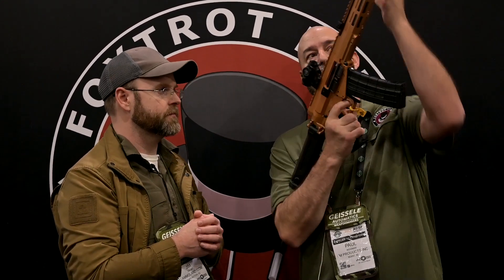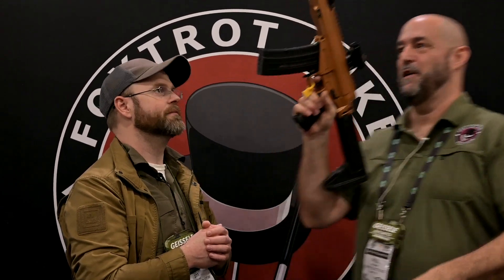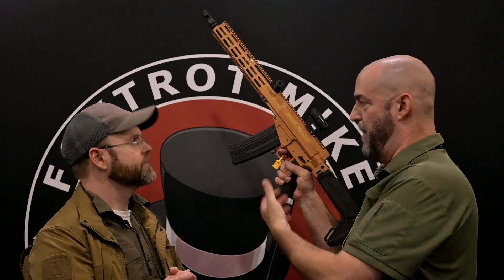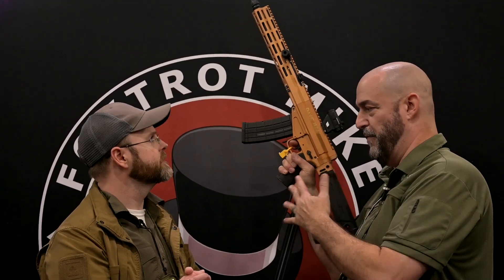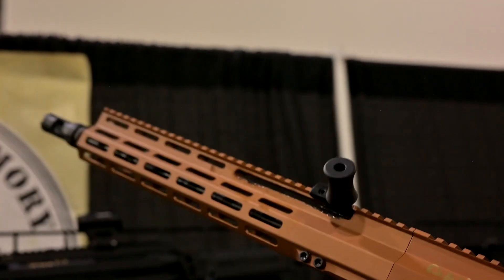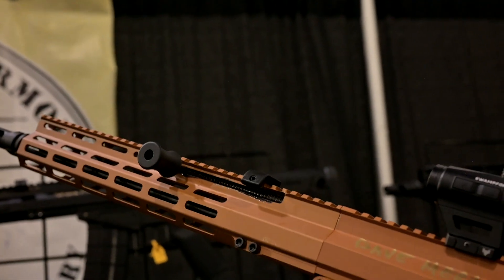We have the non-reciprocating charging handle, but we also have the slap mod. With an AK, you don't get the ability to lock the bolt back — and we overcame that. I have a very smart engineer, Neil, who helped develop this. We're launching the Mike 102 tomorrow, slap mod charging handles will be available in the first quarter, and in the second quarter we'll come out with the X39 version.